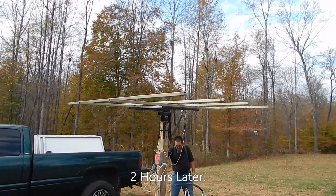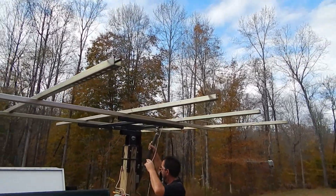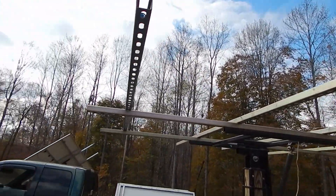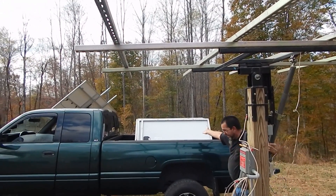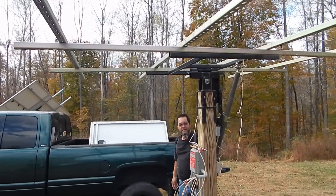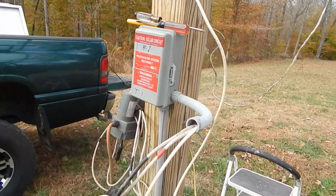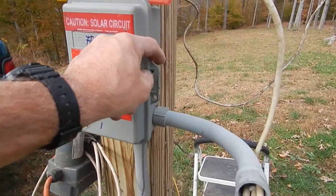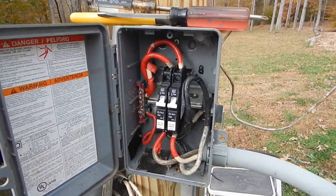We're about two hours in and we've got this dismantled. The old panels are in the back of the truck — I'm going to have a whole bunch of panels to sell cheap. I went inside the breaker box and ran another wire, which was a miracle in itself — it went right in. Installed another 15-amp breaker.